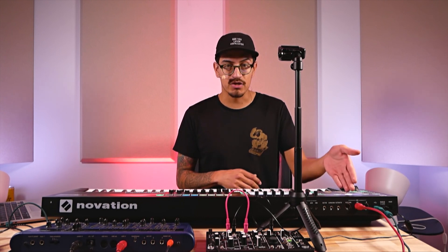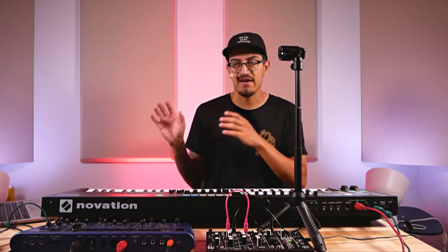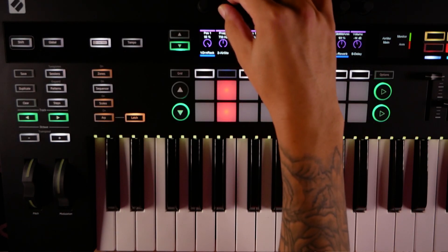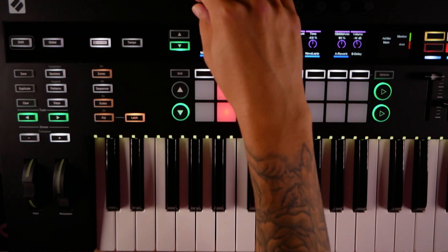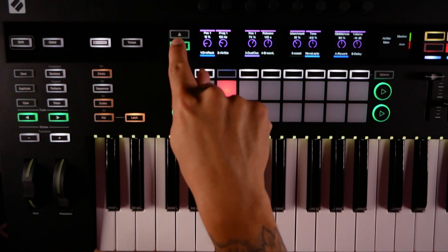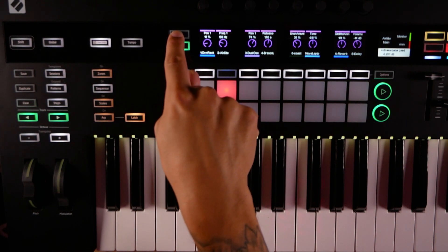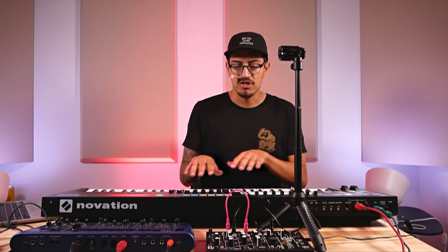The cool thing is this works seamlessly with your DAW. In control mode, I can take full control of devices in Ableton. Referencing the five LED color screens, I can easily change the position of my Wavetable filter frequency and resonance using these eight endless encoders. And if I page down, I don't just have control of eight parameters — I have control of every parameter of the device within Ableton, right here without even touching the laptop.